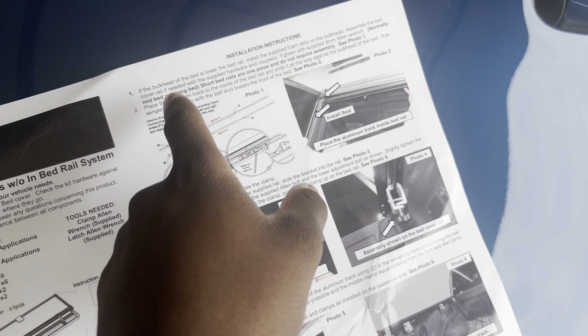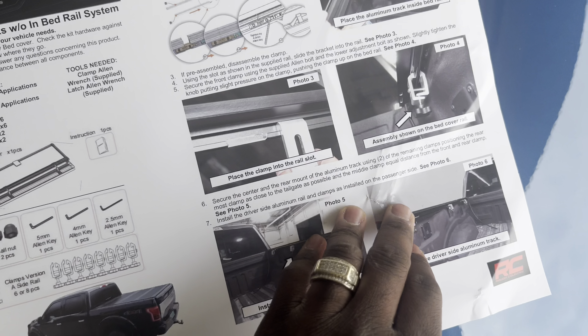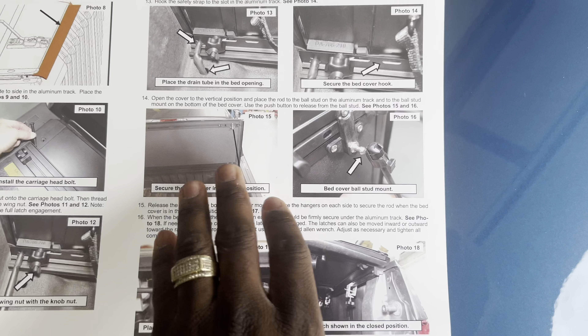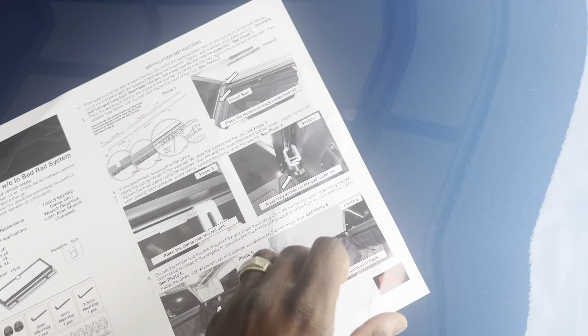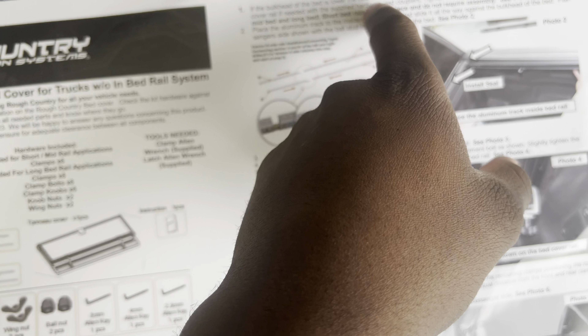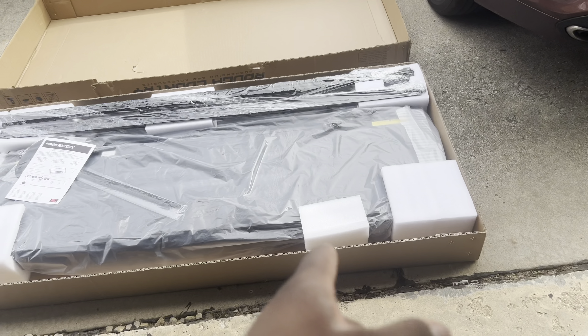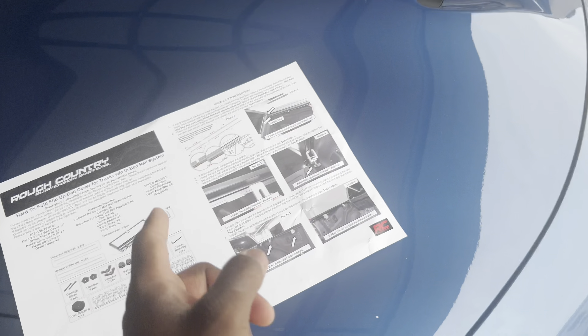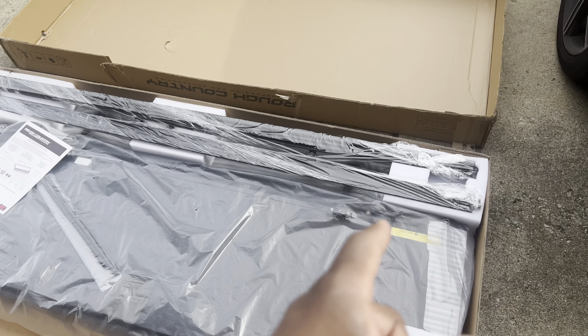They got instructions. We like simple instructions — it's one, two, three, four, five, six, seven... I only see seven. Oh wait, we keep going — sixteen. Okay, well, sixteen parts to get this installed. So I'm gonna start at number one and get to reading, and as I make progression through the installation I'll come back and let you guys know what's going on, so bear with me for a second.